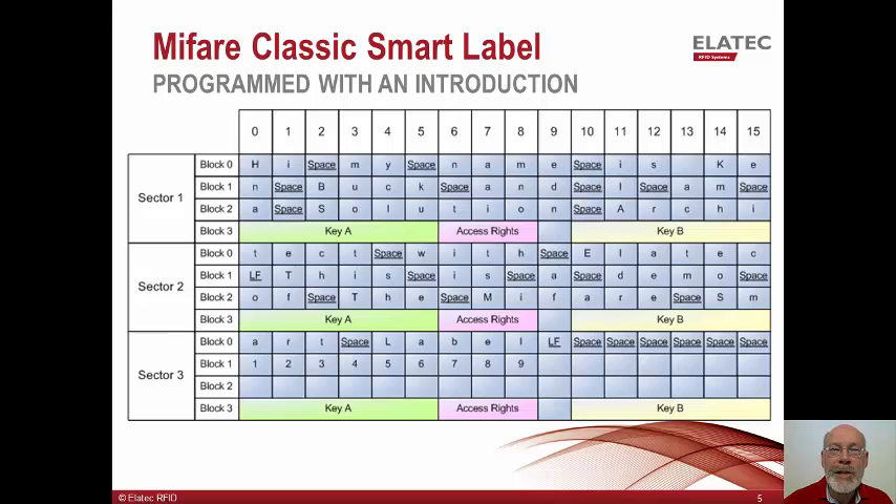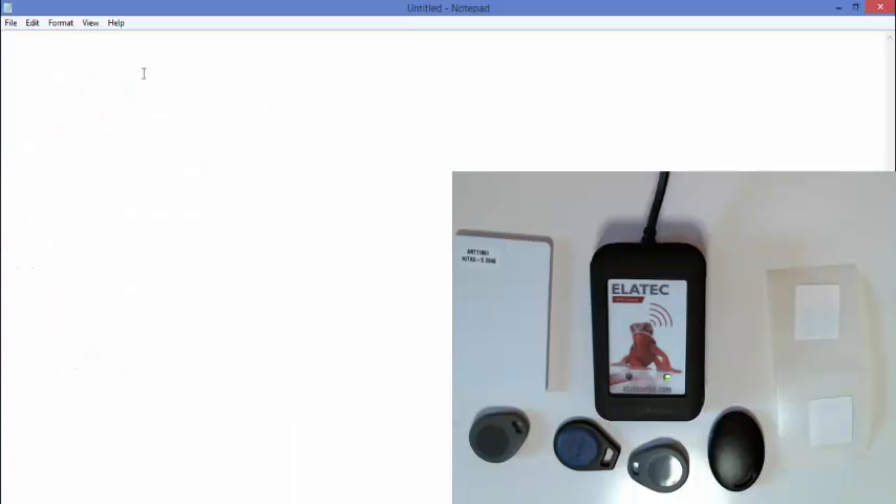Just for fun, this slide shows how the memory cells can be used to store information. In this case, I have typed an introduction to myself. Next, I will set up a TWN4 card reader programmed to read the card's serial number off each transponder which I present. In front of you is the TWN4 reader surrounded by a number of transponders which we sell. The TWN4 reader is configured to read the card's serial number off of these devices, and I have Notepad open, so when I pass a device over the card reader it will display the card's serial number in Notepad.